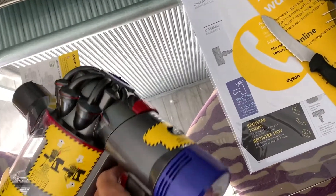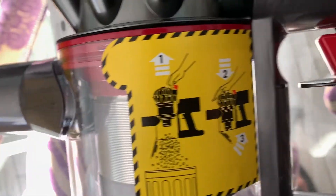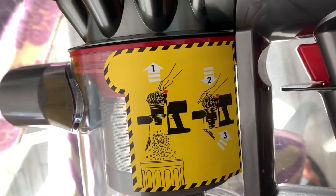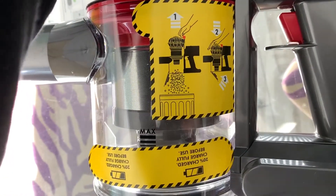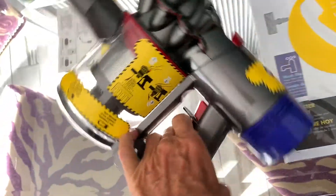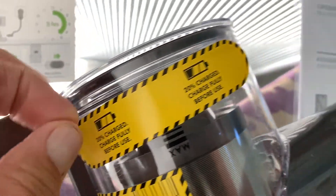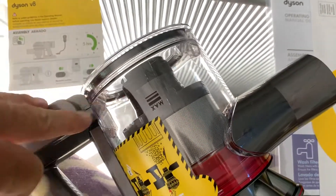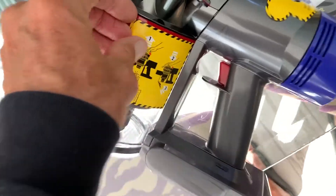Over here it kind of tells you how this works. It shows you this pole thing, and apparently that opens up the lid and drops all the stuff out. It says 20% charge, charge fully. You don't need this label on there, you can take that off. And this is telling you how to remove that — I'm going to leave that on there for now.